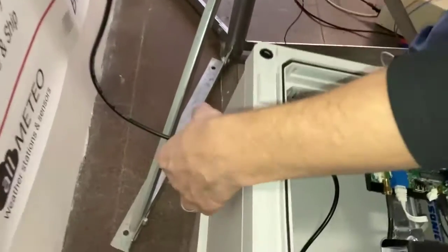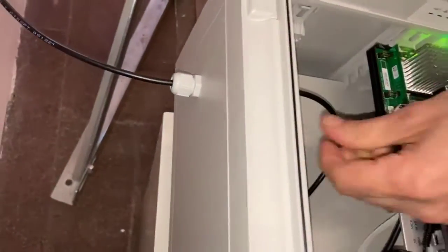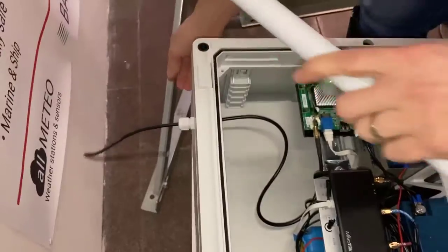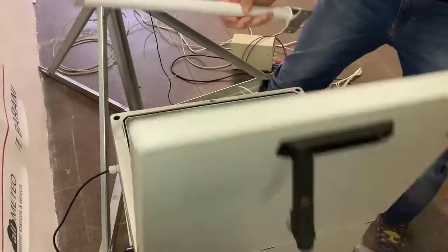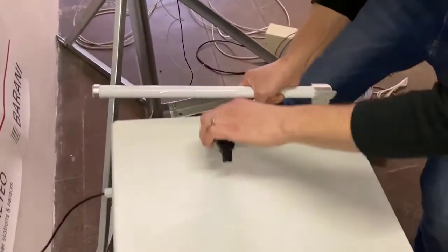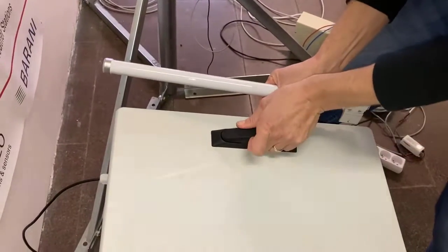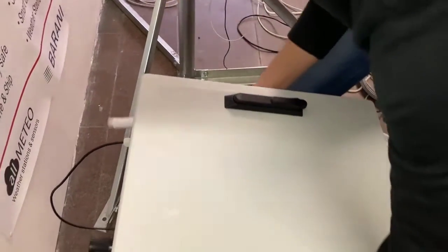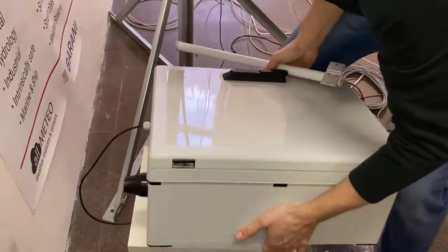Put the cable gland cap on the cable and hand-tighten the cable gland on the outside. Now we'll flip the box over so that we can mount this external antenna. First close the box, turn the lever, snap it into place, and rotate the box on its side — it's a little heavy with the batteries but it's doable by one person.